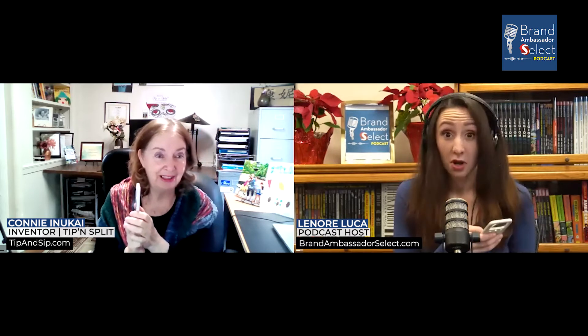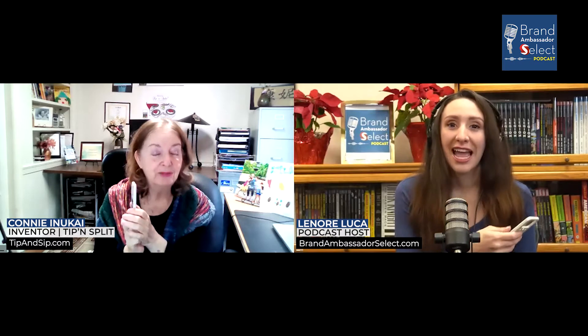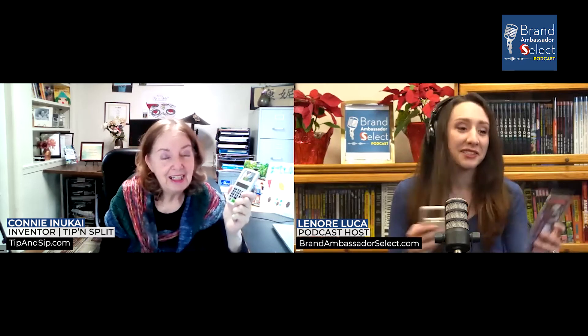It depends on if I need eye drops or not that day. I'm sure you've gone out with your parents or grandparents — the amount of glasses that are in the car. And then it's like, oh no, I forgot my glasses. Can you read the menu for me, Lenore? And I'm like, no, I don't want to read the menu for you, but I have to do it anyway. Exactly. That's why I invented this, so we don't have to be dependent on people with good eyesight.